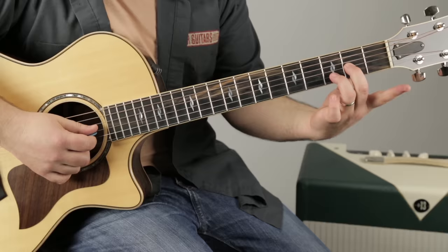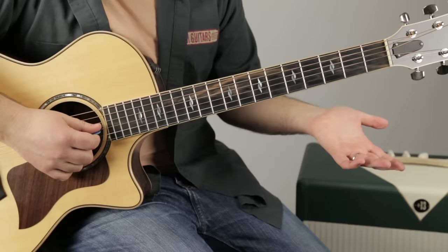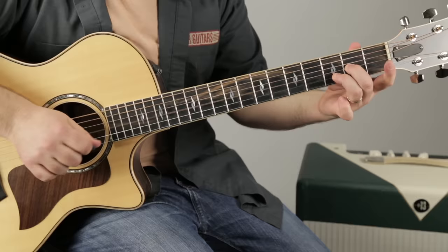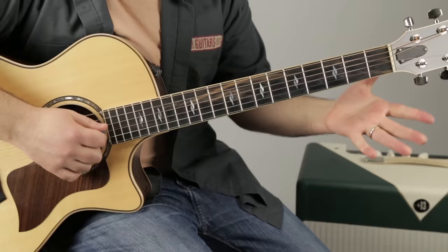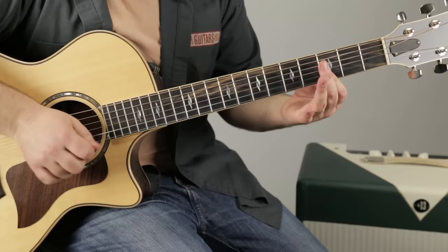Then middle finger on the second fret of the G and ring finger on the third fret of the B, same move with those two strings. Then open G and B. Then we go back to that same move. Put it all together. It kind of slides up, pulls off, and then hits it again. Here's that second phrase.